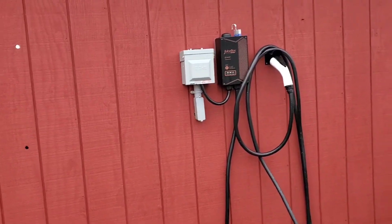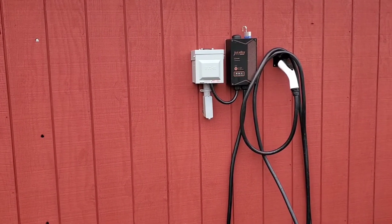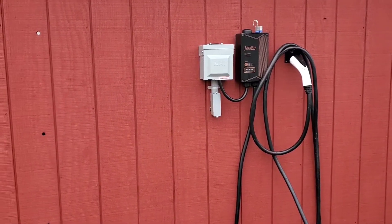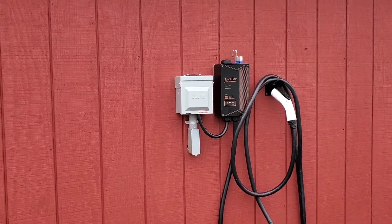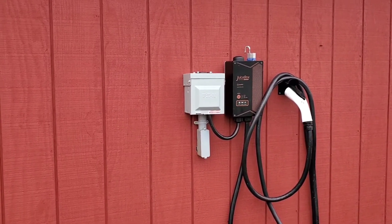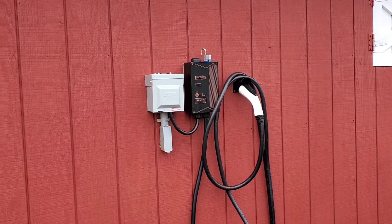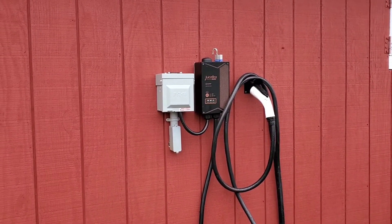I would be the third owner of this thing, and I wasn't sure if it was under warranty or if the warranty even transfers. On a whim, I emailed NLX — that's the new company that manufactures the new juice boxes. I contacted them, let them know the issue I was having, and they got back to me immediately. I was very, very impressed.